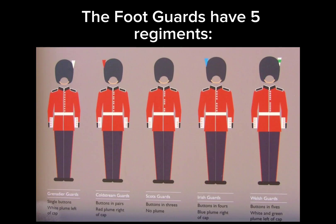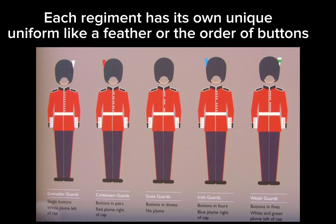The Foot Guards have five regiments. Each regiment has its own unique uniform, like a feather or the order of buttons.